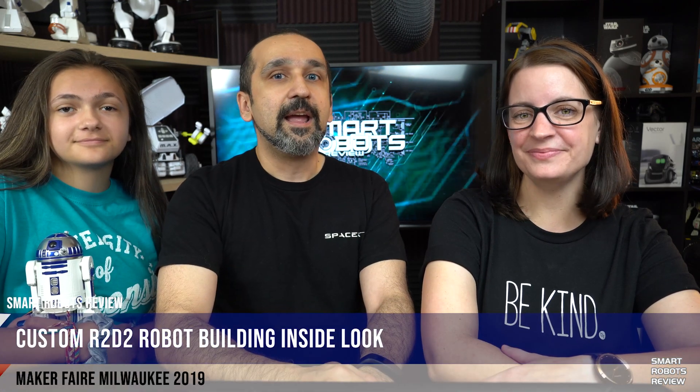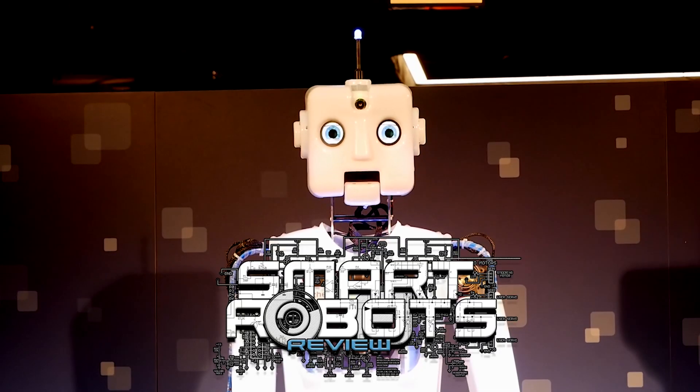Kevin is a Jedi Knight and maker of R2-D2s. And with that, stay with us. Welcome to Smart Robots Review.